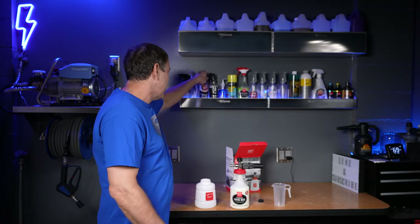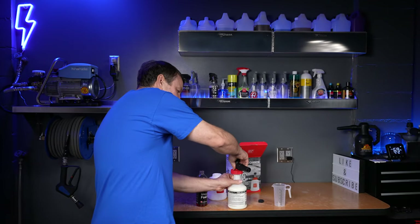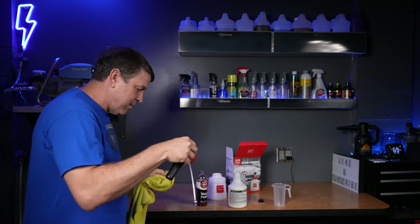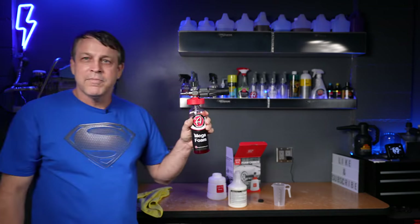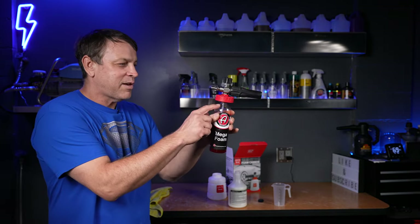Something I thought of right away — we can use the Griot's Garage Foaming Surface Wash, but can we use it with other soaps? Let's give it a try with Adam's Mega Foam and see if it fits the bottle — this is important because we don't want to be locked into using any one product. Oh wow, it screws right on there — perfect! That tells me we can use any product we want as long as it has that industry-standard screw top. Worst case, we pre-fill some bottles so we can quickly swap them and go to work with any soap we want. We're not locked into just using Griot's.